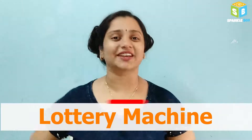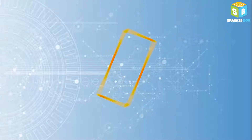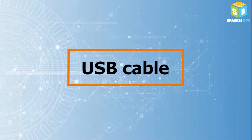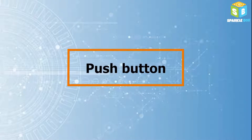Hey, welcome to Sparklebox! Today in Arduino, we are going to see the functioning of a lottery machine. Let's quickly have a look at it: LCD display, breadboard, Arduino Uno, USB cable, resistor, jumper wires, 10k pot, push button.